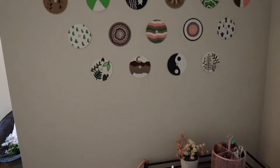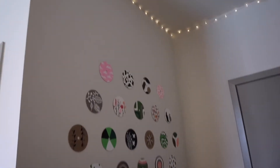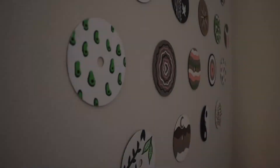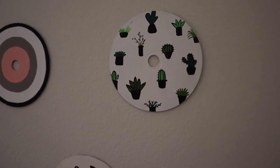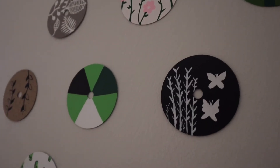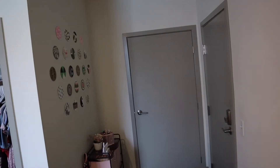Yay! Are you ready for the reveal? Ta-da! I have to back up for you to see the whole thing. Now here it is — this is the finished wall art. This is what it looks like from my bed — it looks like it belongs right there. I love the formation that I did. It looks very cute.